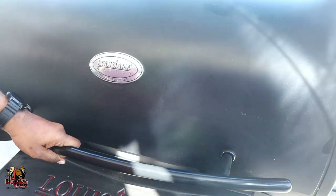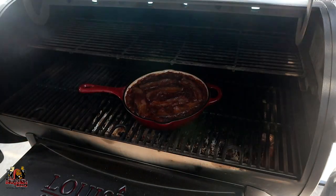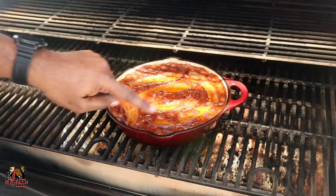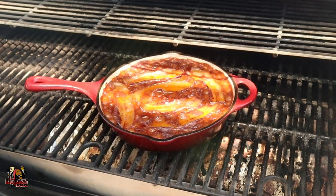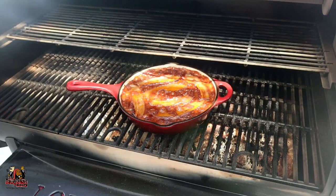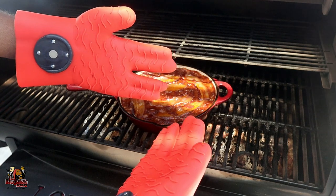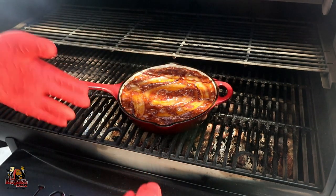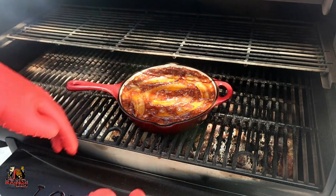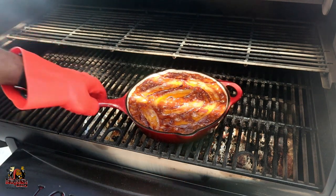We're about an hour and 40 minutes into this cook and our beans are looking fantastic. Great bubbling happening, the fat has rendered on the bacon really well — I'm going to call this cook done. I'm using my MagneChef gloves here for handling hot items off the grill — I'll put a link in the description below. We're going to get these beans off, let them rest for a bit, and meet you back in the studio.